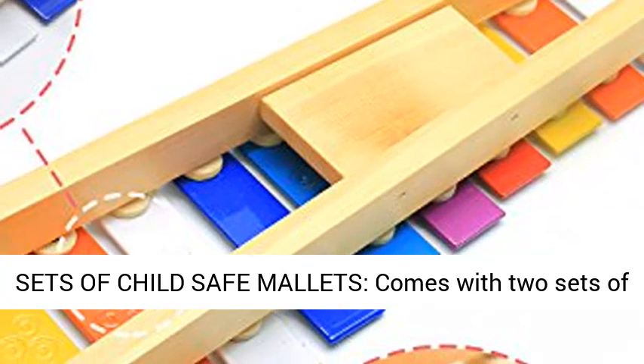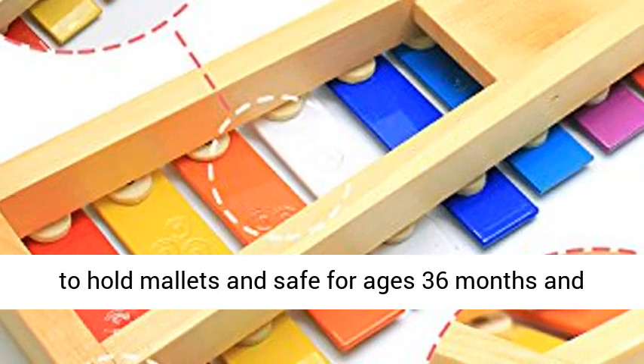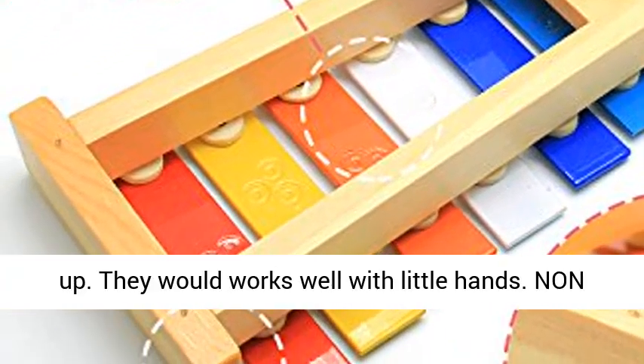Comes with two sets of plastic mallets, which are specially designed to be easy to hold and safe for ages 36 months and up. The wood works well with little hands.